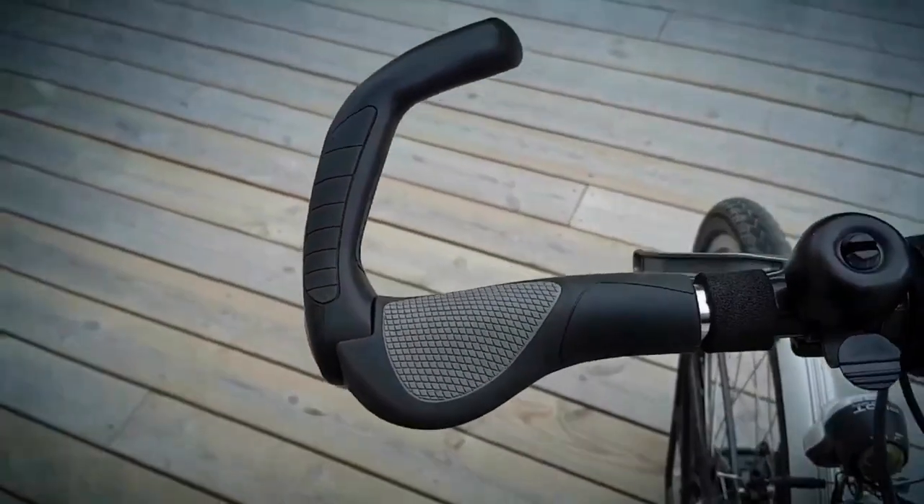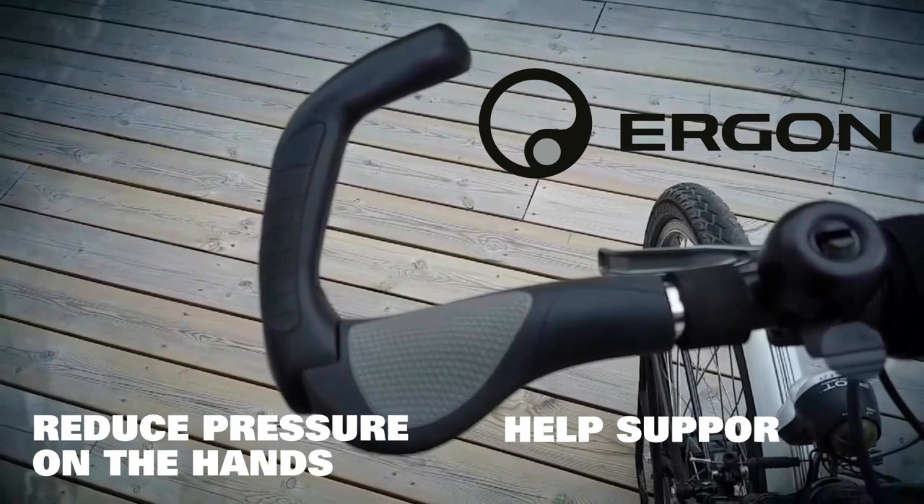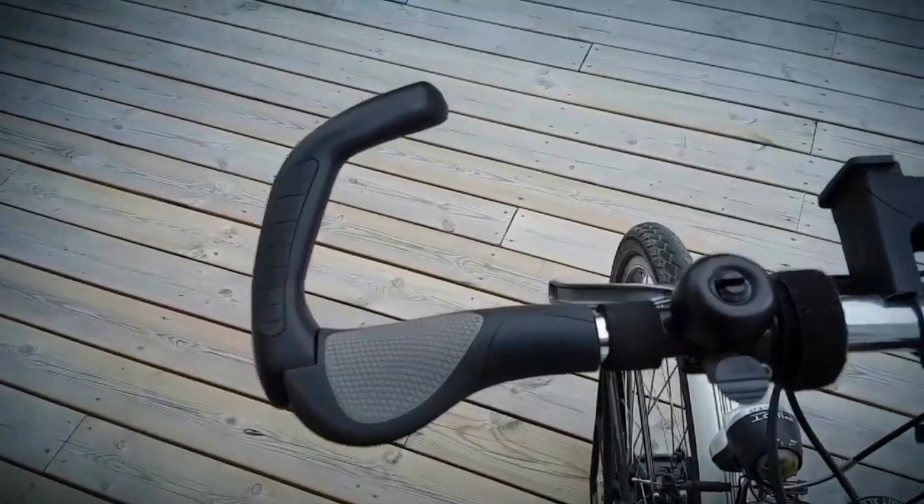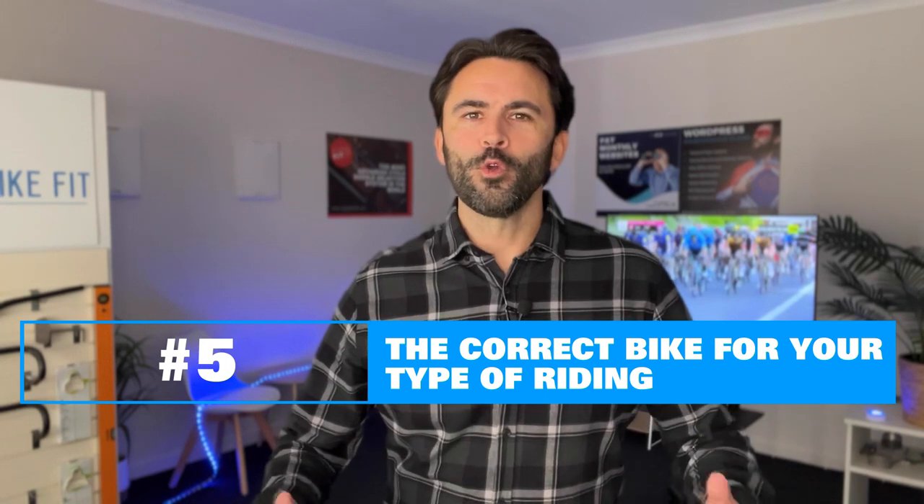Another great upgrade you can use on your e-bike is a pair of Ergon grips. Ergon makes some of these and you can find lots of other brands with very similar models. They take pressure off the hands, spread the weight over a larger area, and are really a game-changer in terms of comfort.